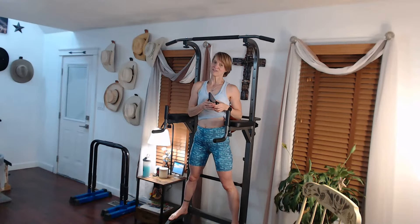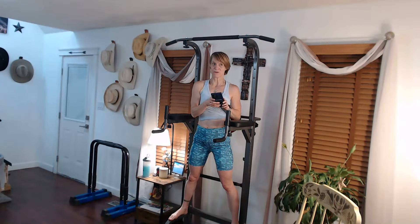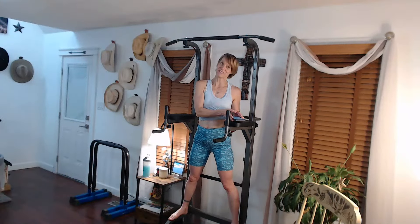After doing the chin-ups, we're going to do another hold and see if we can hold it for half the time of the first hold. That's going to be the challenging part right there because you're going to be tired from the chin-ups.